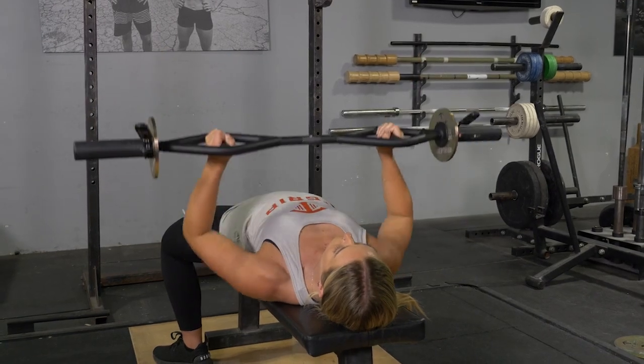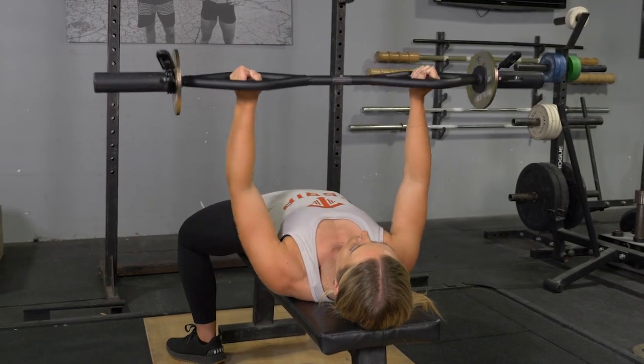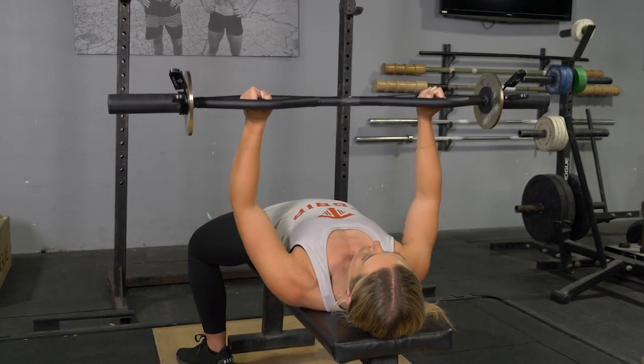To complete the bench press exercise using your original T-grip bar, begin laying on your back on your bench, feet flat on the floor, arms extended in front of you, grasping your T-grip bar with a hammer grip.